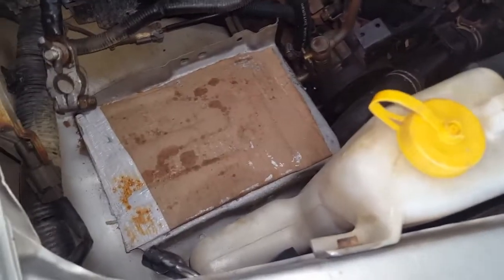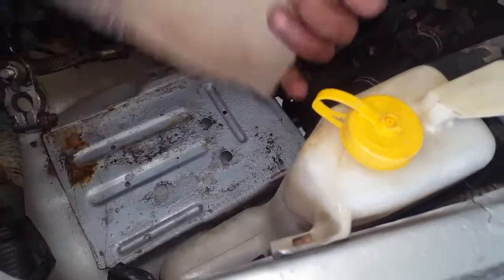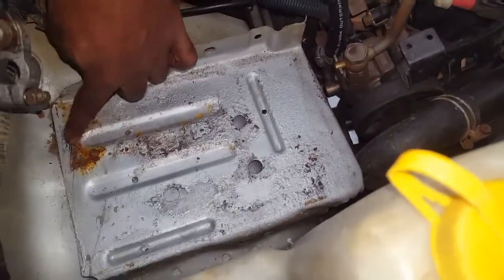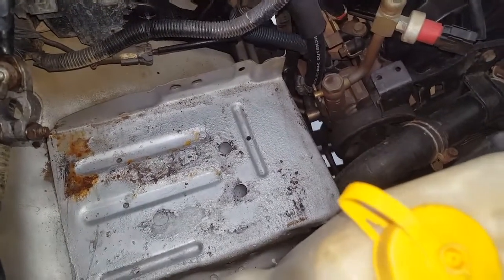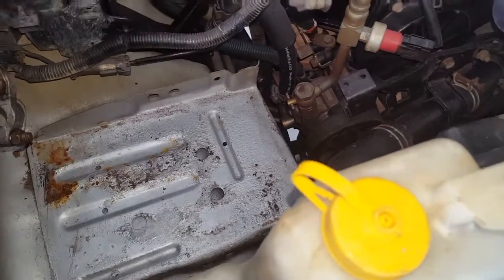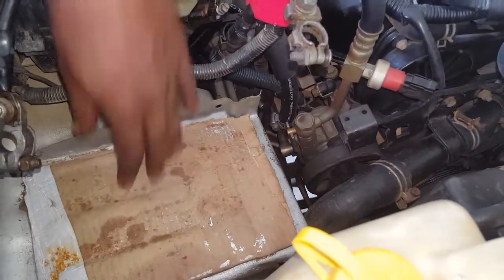Another thing I like to do is place cardboard between the battery and the metal of the vehicle. As you can see, there is corrosion here from before we placed the cardboard. Sometimes the acid or fluid from the battery will cause this corrosion. To prevent that corrosion, we need to use this cardboard.